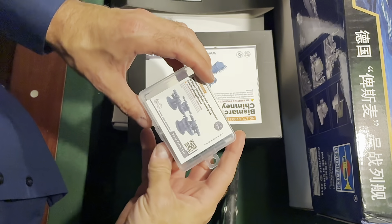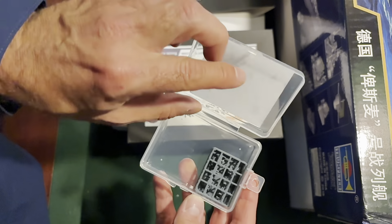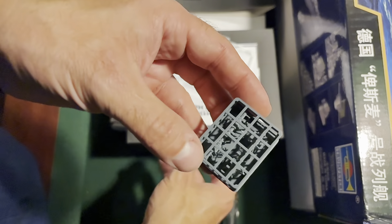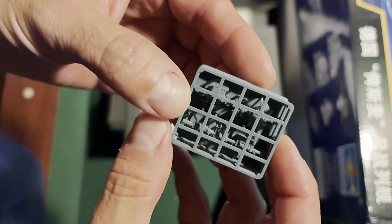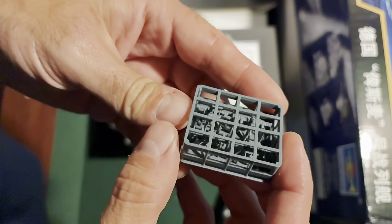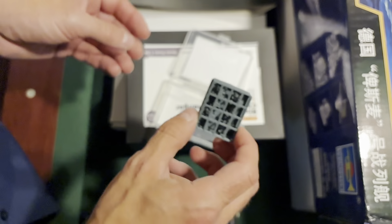Here we have our main and secondary artillery rangefinders, and they were actually an eBay find. Quite well done, I have to admit — they are a really nice print. They look like they're going to be good, and I'm pretty happy with them.